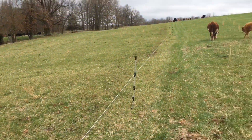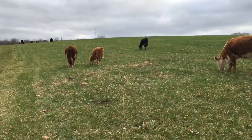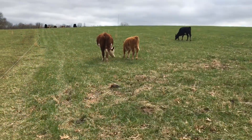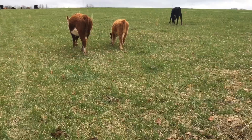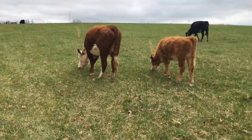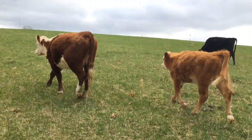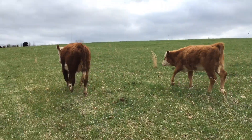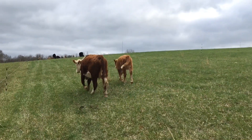I just wanted to shoot a quick video and show you guys where the herd is. Right now they're going to be in this section for three days. It's Friday night, so Saturday, Sunday, Monday — I'll probably move them to the next section on Sunday so I can avoid doing it on a Monday night after I get off work.